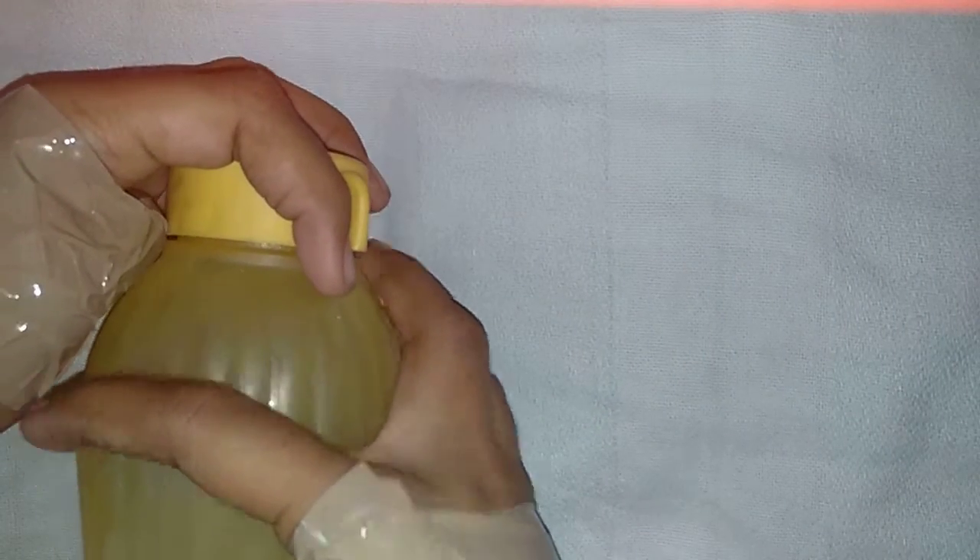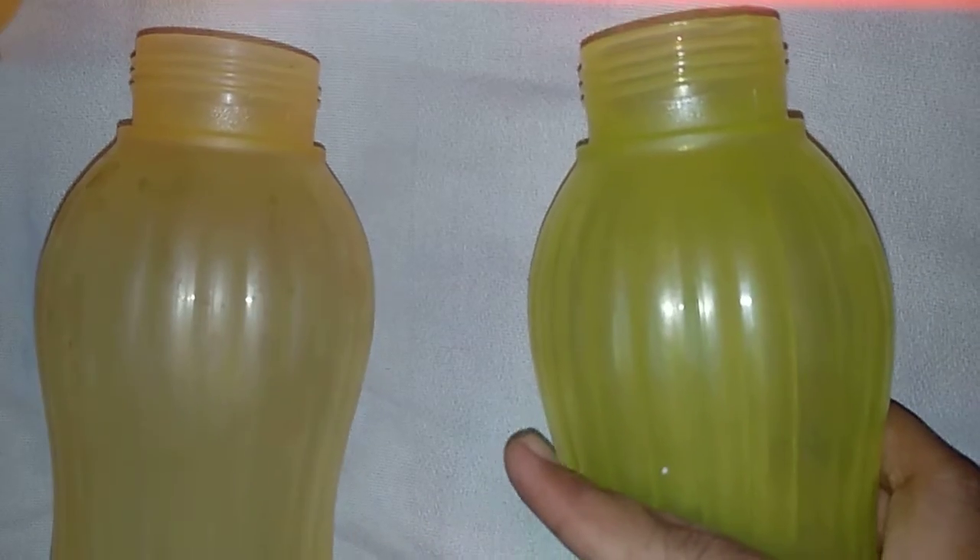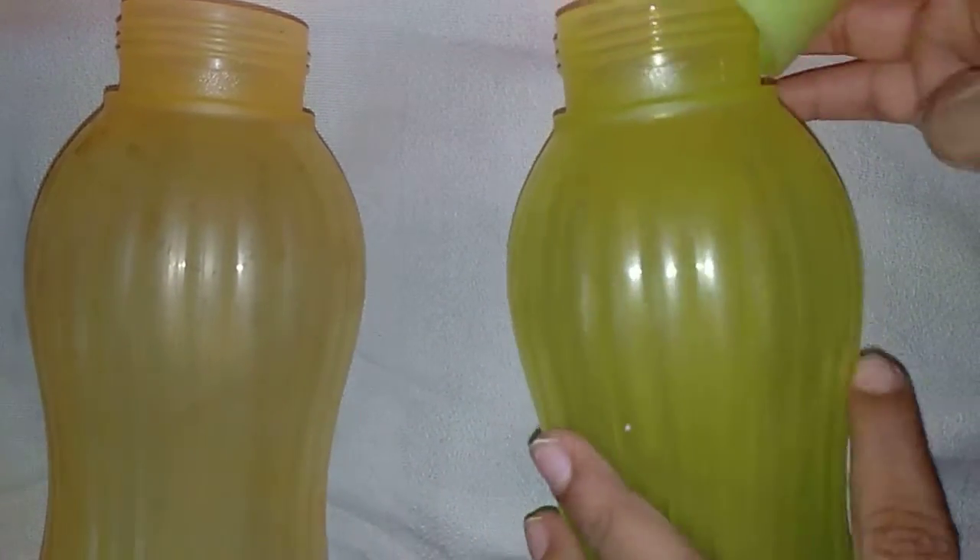In the first round we have to remove the bottle cap using only our four fingers. There's no time limit because this is really hard. I won the first round — he couldn't remove it. Sorry for the background noise. He removed it just now, but I won this round. Let's move on to the second round.